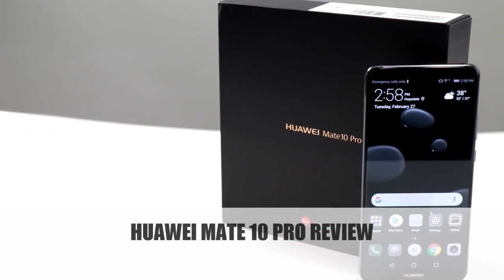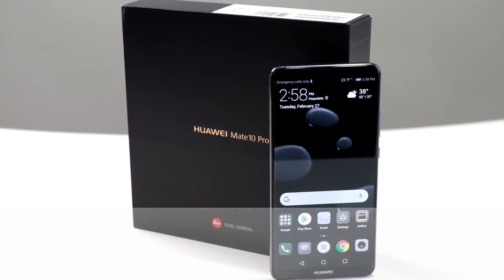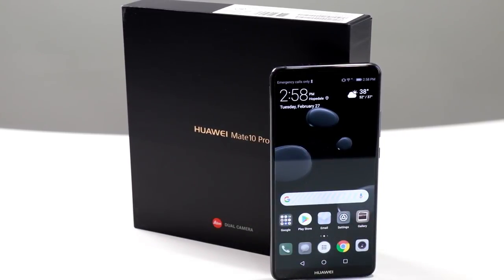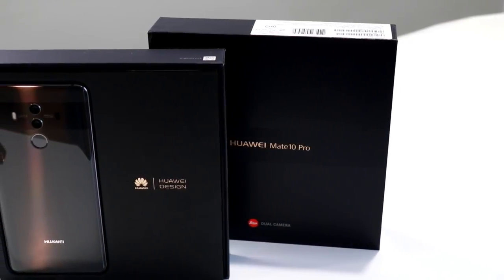Hey there, it's Dave Altavilla for Hot Hardware with a quick look at the six-inch Huawei Mate 10 Pro. Huawei's Mate series is the company's flagship Android product, and the Mate 10 Pro, which actually launched last year, is on point with some impressive hardware specs, a super polished and premium build quality, and IP67 water and dust resistance.